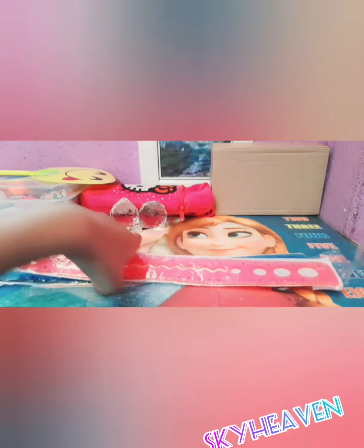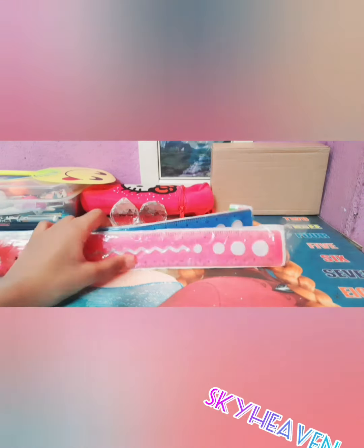So you guys should always comment or like the video. Comment which one of these is the one you like and want to use. Which one do you want to pick for your stationery?